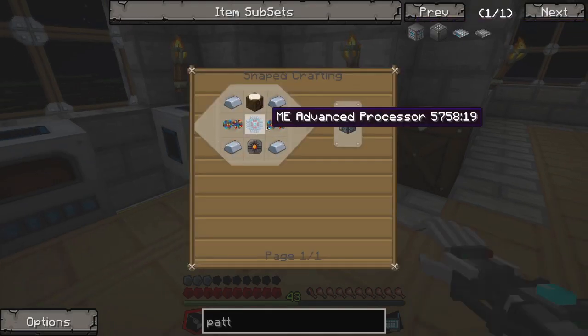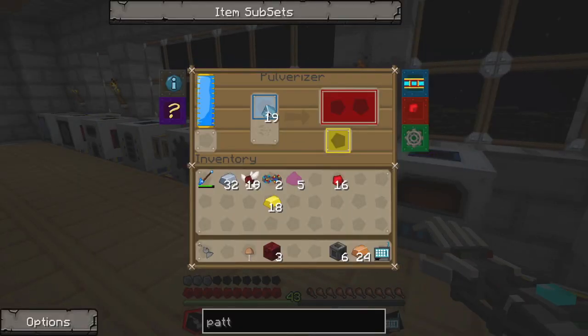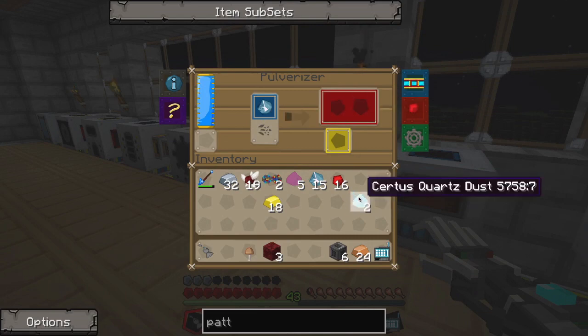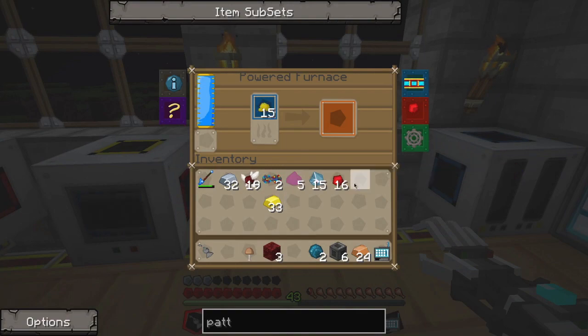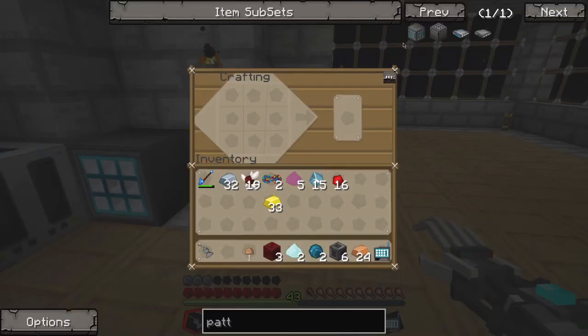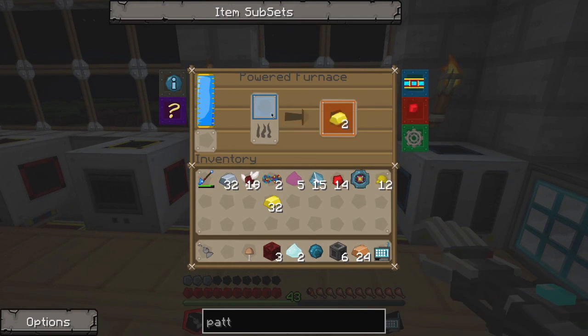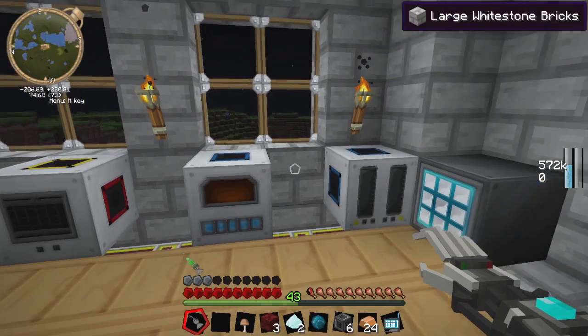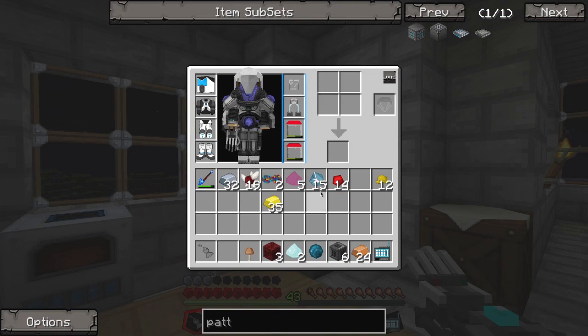We don't have any silicon at all. We just cooked up quartz, so we'll put a few of these in here — because we don't want to use them all. Then we'll throw that in here. This is a very in-depth sort of thing where you have to invest time in it. It's not even really complicated, it's just a lot of back and forth. I'll admit I was not prepared for this. I really probably should have done more research beforehand. But there's our advanced processor.